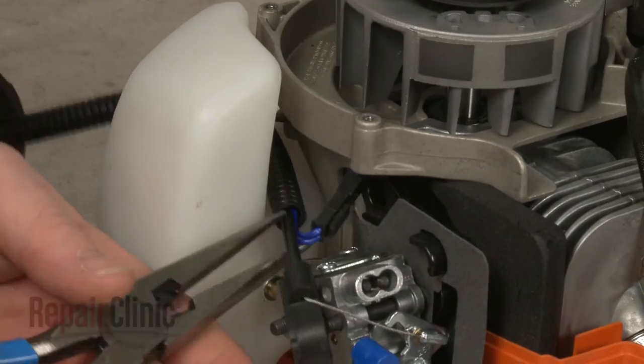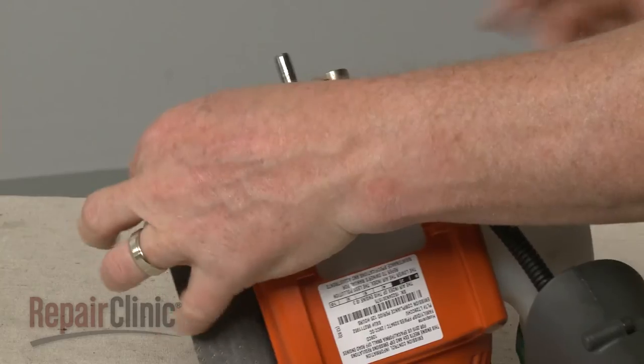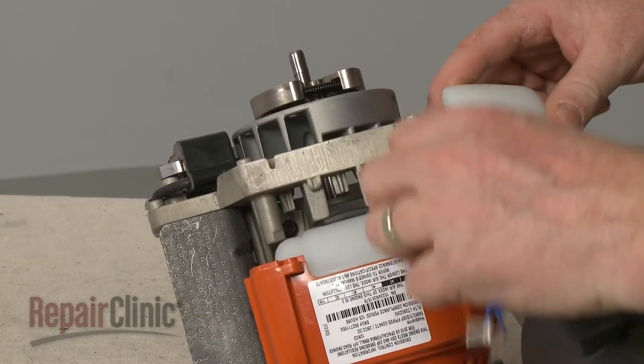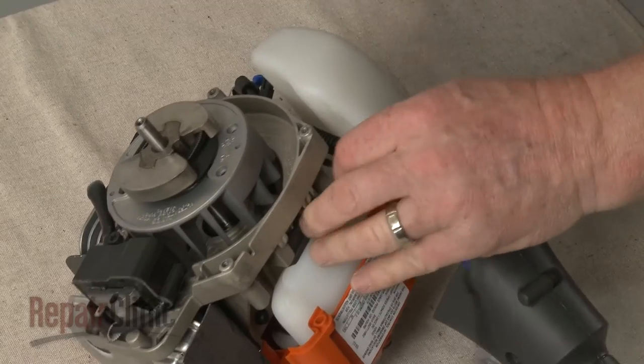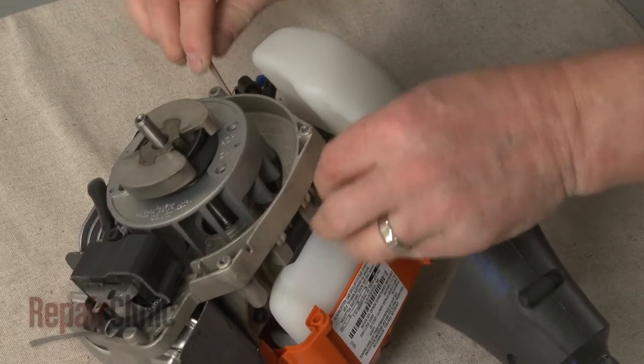Disconnect the ignition coil wire connector and remove the old wire harness. Rotating the harness as you pull it out may make this easier.